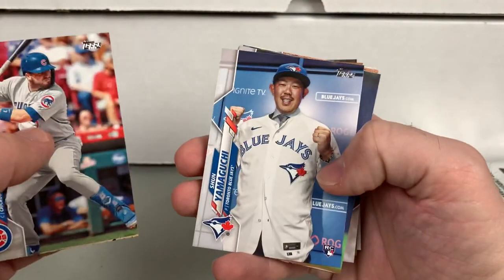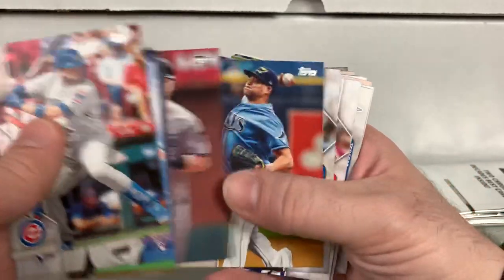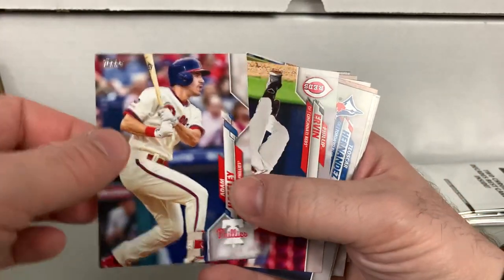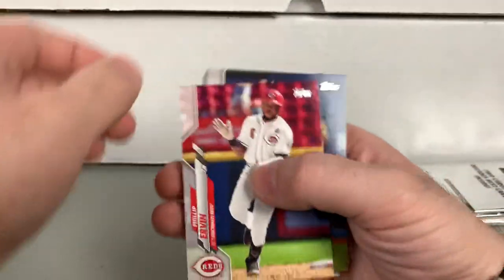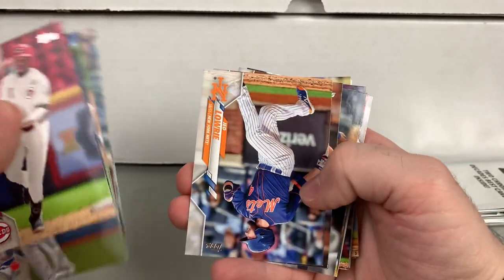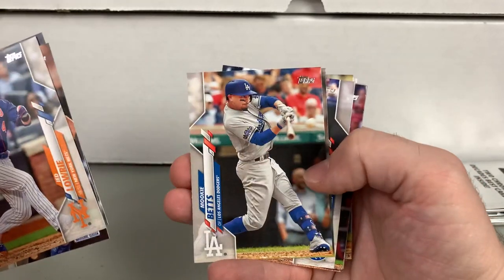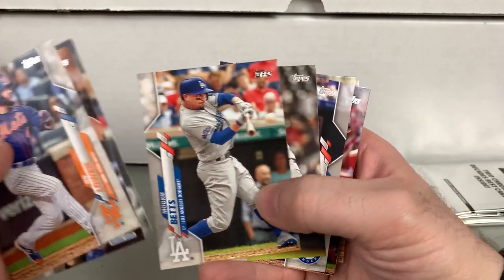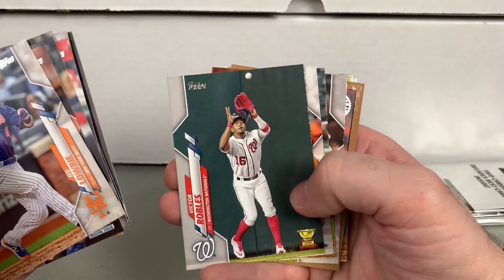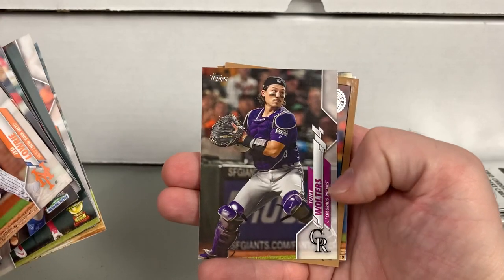Alright, down here in the home stretch. Cal Quantrill, Corey Dickerson, Adam Haisley, Jed Lowry. So many Texas Rangers. This is Mookie Betts — Mookie Betts first Dodgers flagship. Victor Robles, Jose Altuve, Elvis Andrus, Tony Walters.